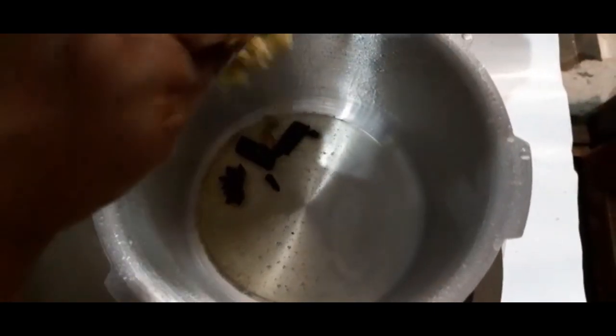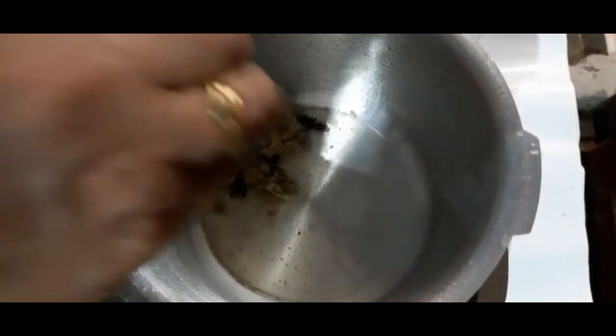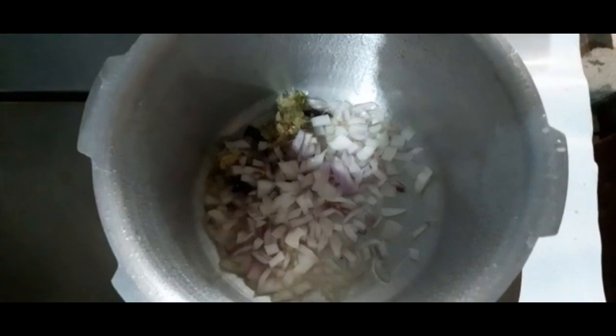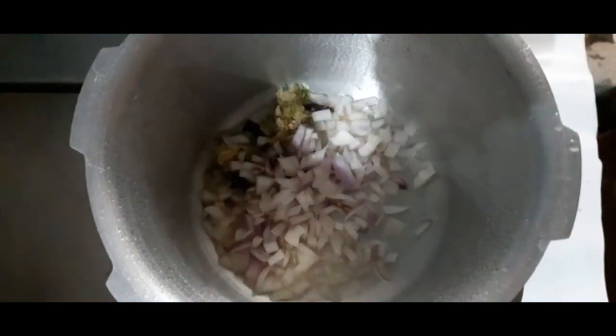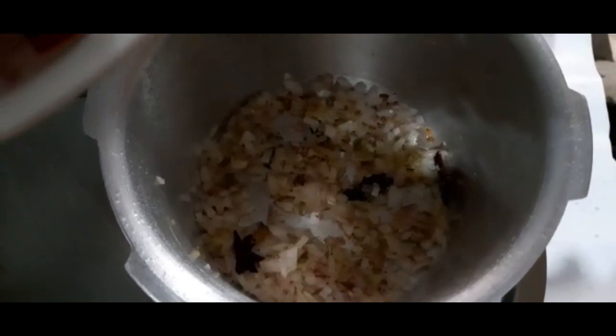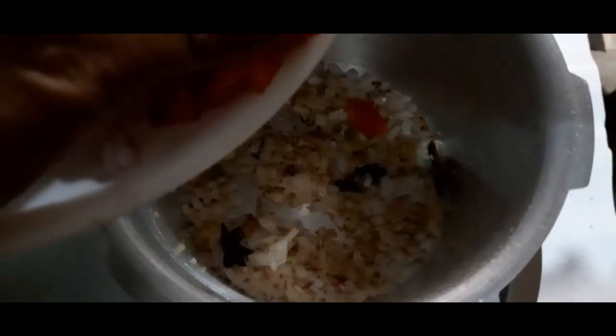Now the tomato paste will crush them. Press the seeds, add a lime, add a brown color, add a lime.